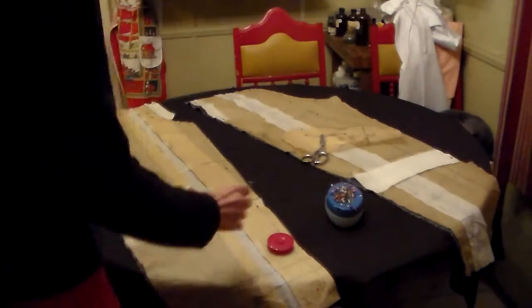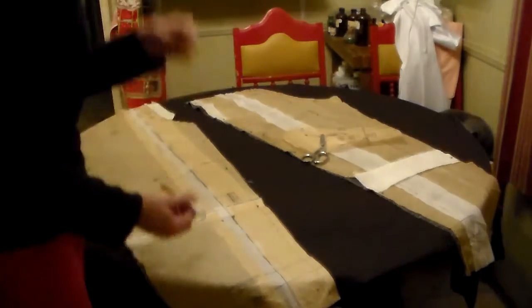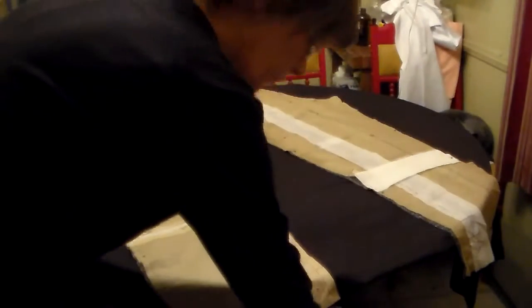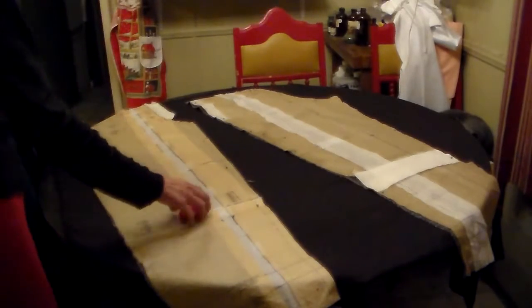I got a new camera today so we're going to try it out. As I promised, we're going to figure out the lining for a pant pattern — a trouser pattern that was not intended to be lined, but we're going to line it.